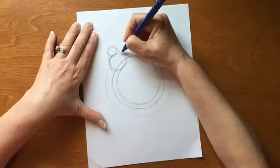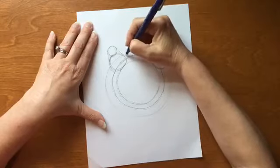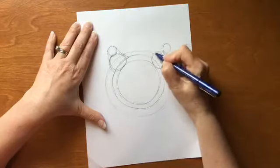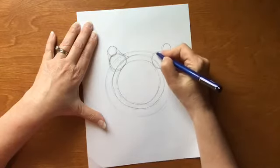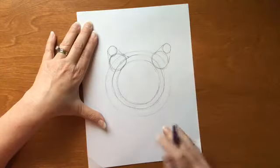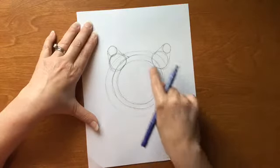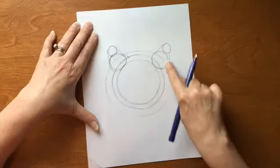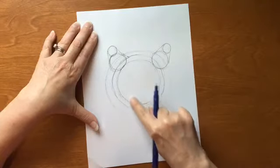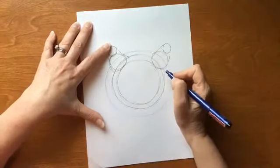Same thing on the other side. On this ear, we're going to add a little diagonal triangle, just one side of a triangle off to that side. Same thing on the other side — connect those circles with some connecting triangles, one circle down to the next. Now, if you look at a tiger, they have stripes on the inside of their face and then a ring of white. So this outer circle is going to be that ring of white, and most of their face will live within the inner circle.